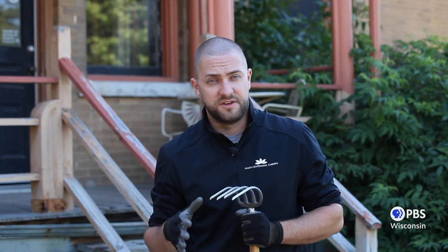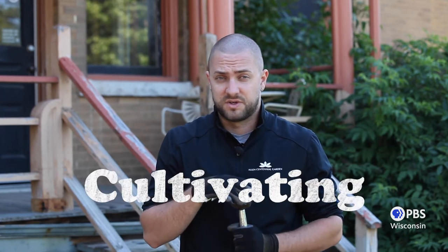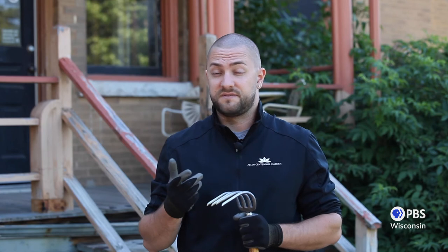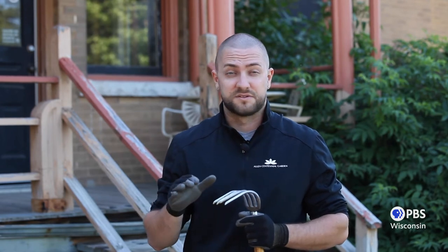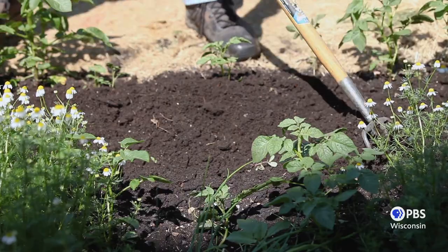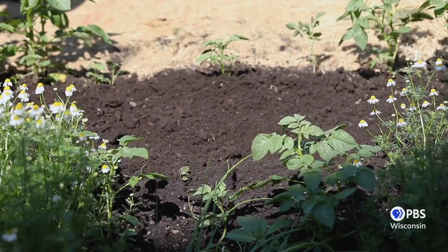Another method we can use — and hear me out, this is going to sound a little counterintuitive to everything we've just said — you can also cultivate your soil with something like a cultivator. Cultivating is a great method to use if either you can't get access to mulch, or if you have a ton of baby weed seedlings that are just a couple of inches tall and it isn't practical to pull or cut all of them. When cultivating, disturb the top one to two inches of soil, and this will prevent weed seedlings from gaining a foothold.